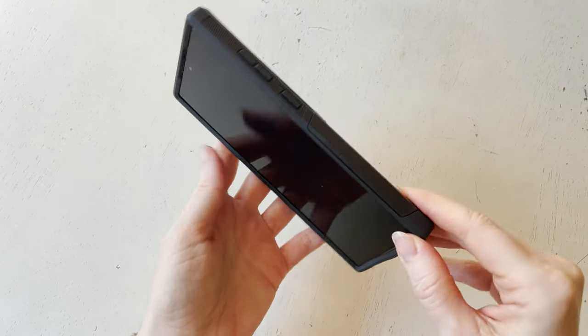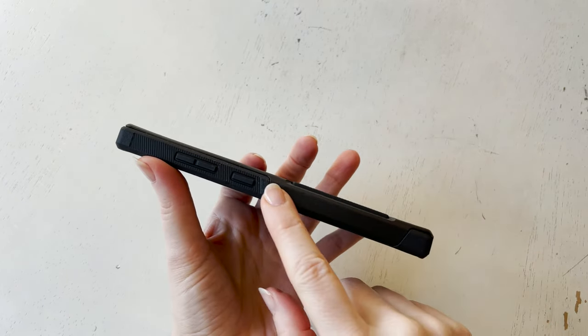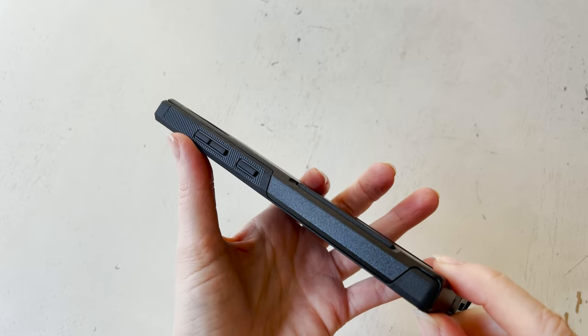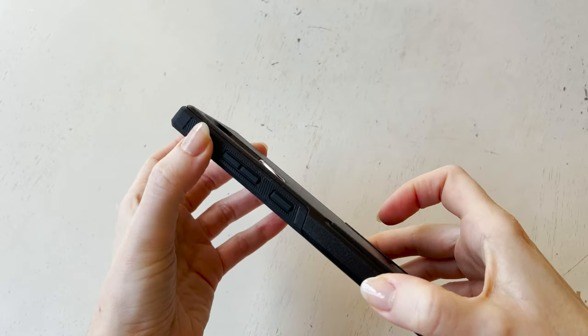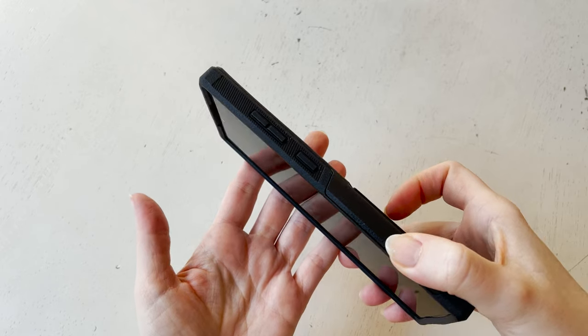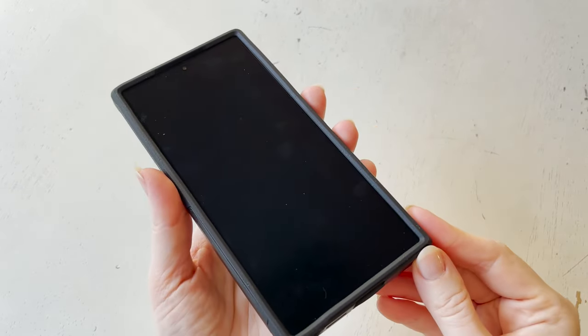It still has a very sleek and slim design. When I think of OtterBox, I always think of something that's going to be very protective, but sometimes they can be a little bit bulkier — and this one definitely was not. It has a very sleek design and it's meant to actually fit into your pocket, and it does.